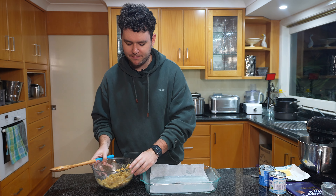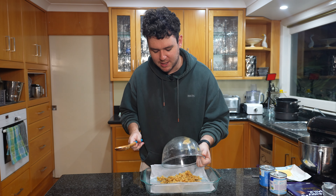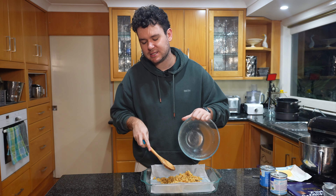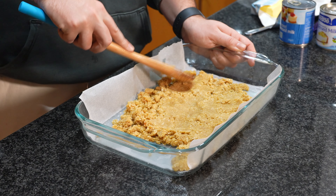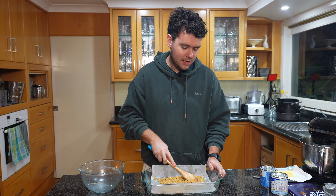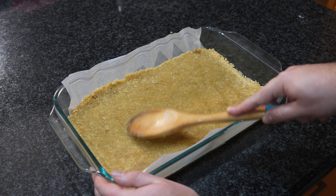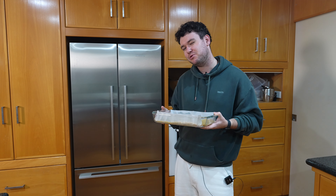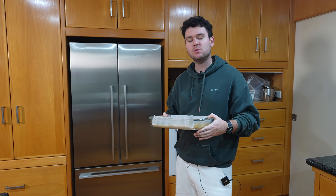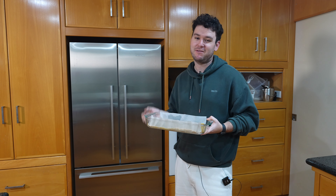Once that mixture has come together, spread it out over your lined baking tray. I like to put a little bit of baking paper on the bottom and then spread this gently over the top — it means it comes out really nicely and easily at the end. We're only looking for a thin layer; just gently press your spoon over the crumb base for a nice even thickness. Put it in the oven for about 10 to 12 minutes at 160 degrees Celsius. We don't want too much of a golden deep crust, just a bit of light colour and hardness to get ready for the caramel layer.